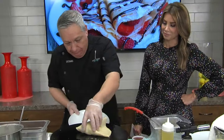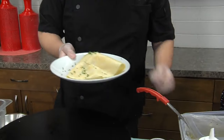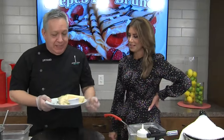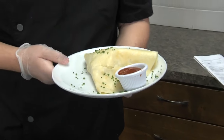We're ready to plate it here. It goes in the center — sprinkle some chives, it's all about the presentation. Some salsa, naturally. And voilà — the Alamo crepe!